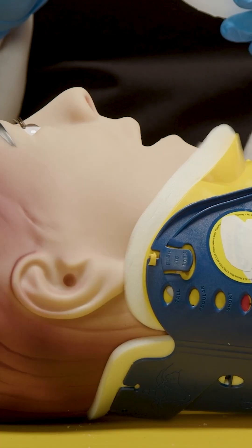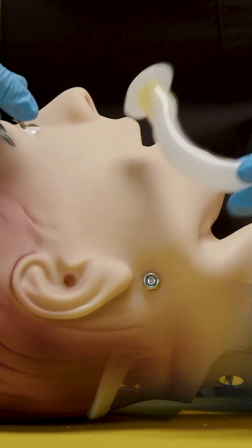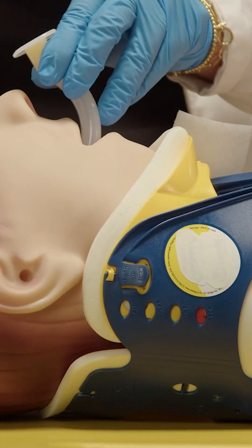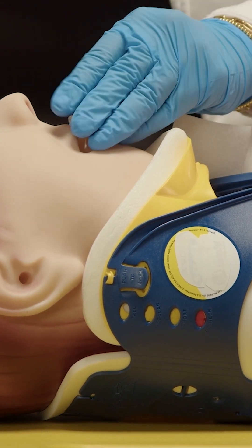If they have no gag, then you can use an oral pharyngeal airway. The best way to measure this is from the teeth to the angle of the mandible. Essentially, you're just trying to get a tube past the tongue. Counterintuitively, you're going to flip this backwards, go 180 degrees up against the hard palate, and then flip it — essentially just getting past the tongue. If they have a gag, never use this because the patient is going to vomit and aspirate.